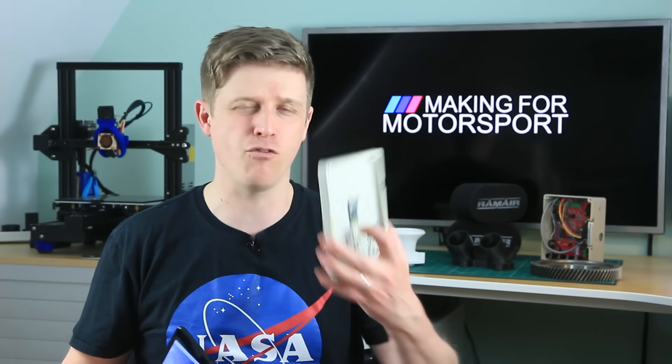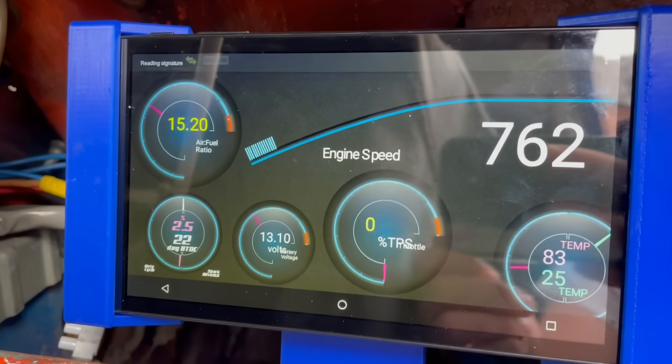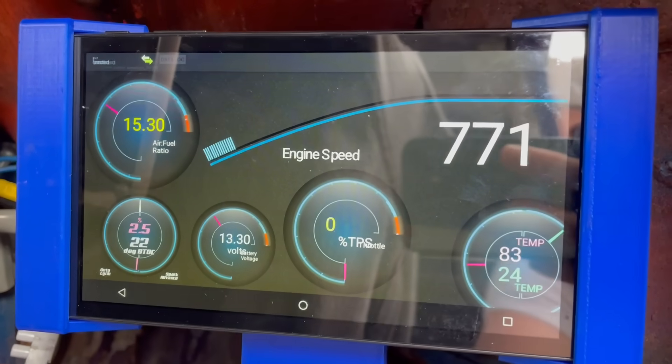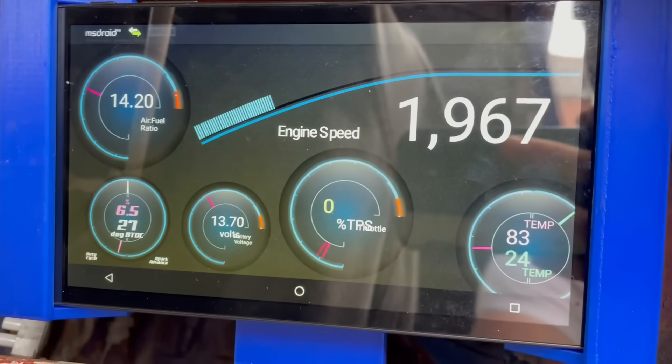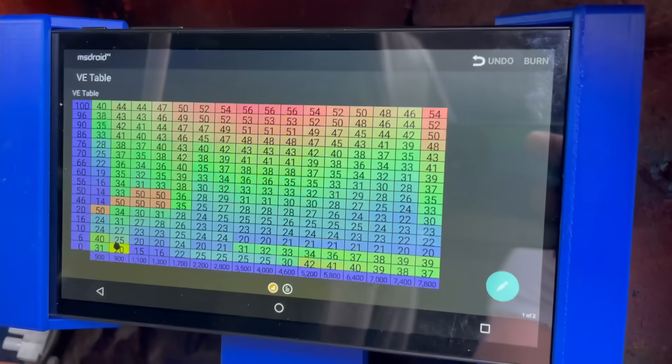What else can you do with it? Well, because it's open source and it's coming on the back of Megasquirt and there's lots of really smart people out there, there's lots of cool stuff to do. I grabbed myself a £40 eBay tablet and a £4 Bluetooth module and put them together with MS Droid software and got a fully working in-car dashboard that gives me all the key pieces of information I need. And I can tune the car with it whilst I'm out on an event without having to lug a heavy laptop around.